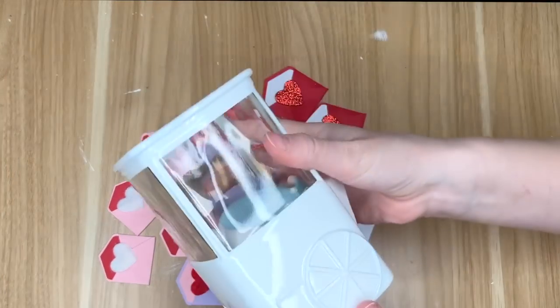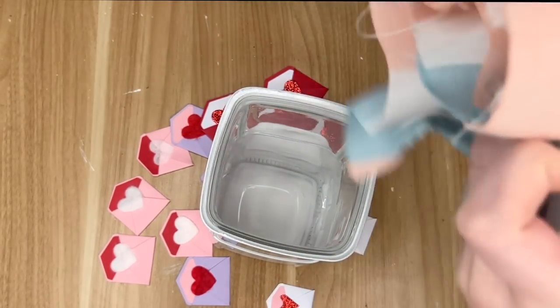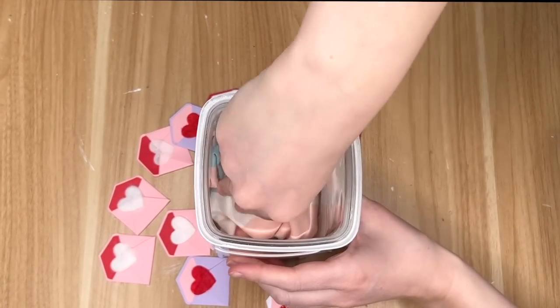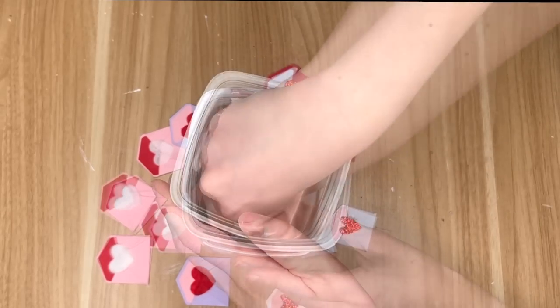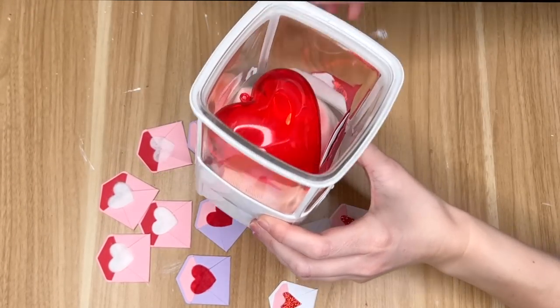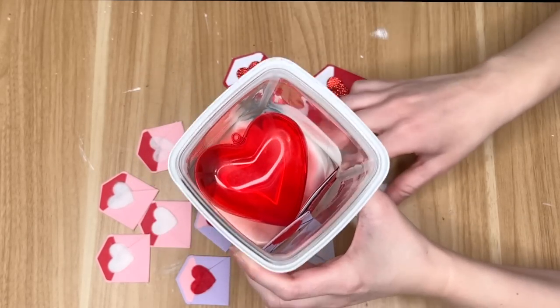Now that all of our paper crafting is out of the way, we're going to start with assembly. I found this adorable — I'm not even sure what it's supposed to be, like a little gumball vending machine or something, a little cart. I just thought it was adorable and for five dollars it was amazing quality. I did tuck down some Dollar Tree fabric in the bottom so that my valentines didn't fall all the way to the bottom.